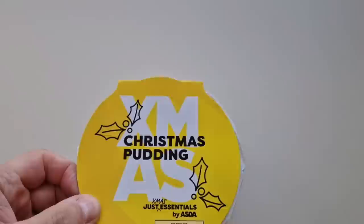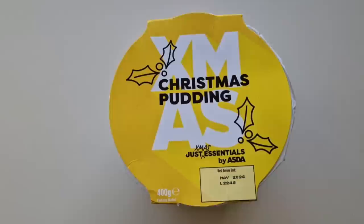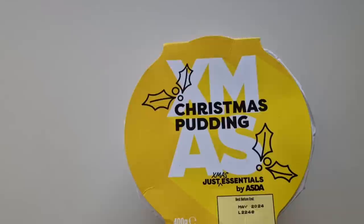Asda's! It's that time of the year, isn't it? We're approaching the end of September, and you go in the shops and it's all full of Christmas stuff, isn't it? It really is. And I've seen this — it was new. It's a Christmas pudding by Just Essentials by Asda.